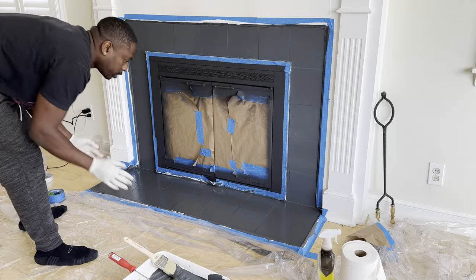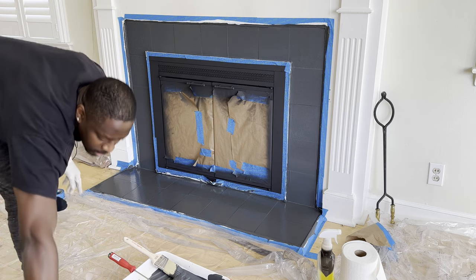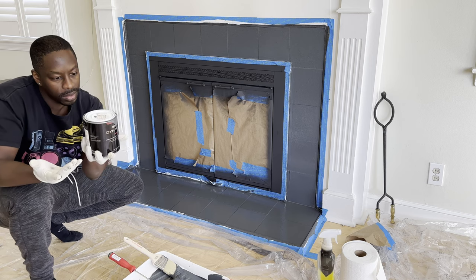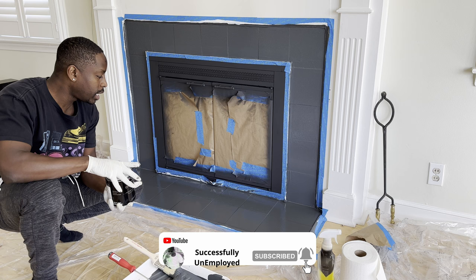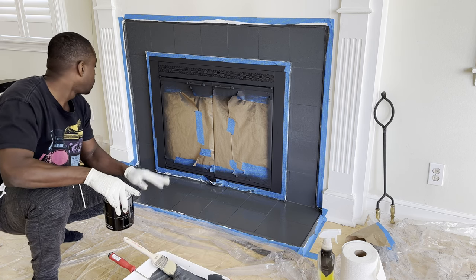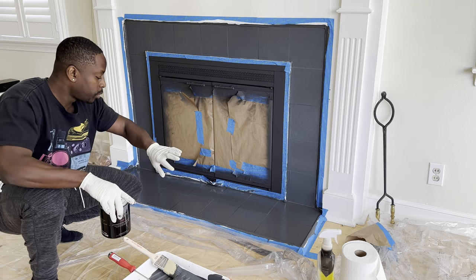All right, so we're going to let this sit for about two hours, then we're going to do a second coat. I definitely want to do a second coat just to make it a little bit better and make the color pop. So let's wait two hours.